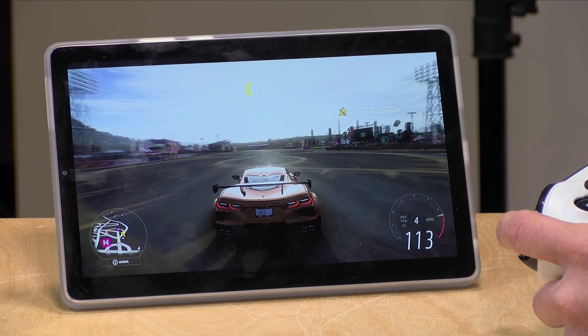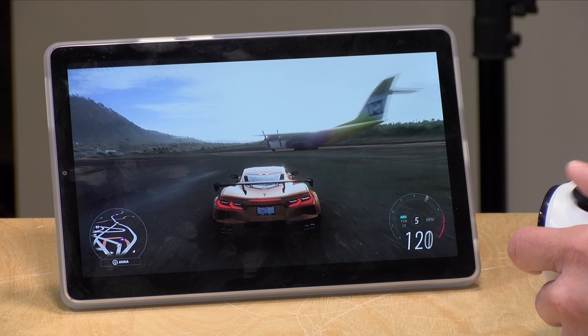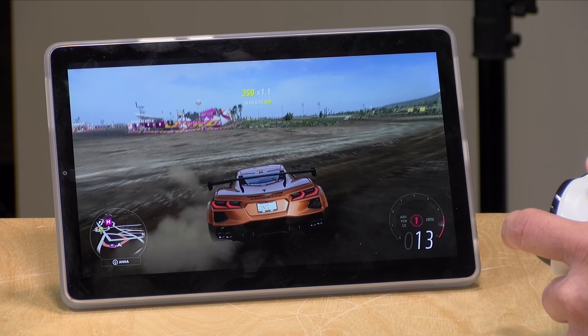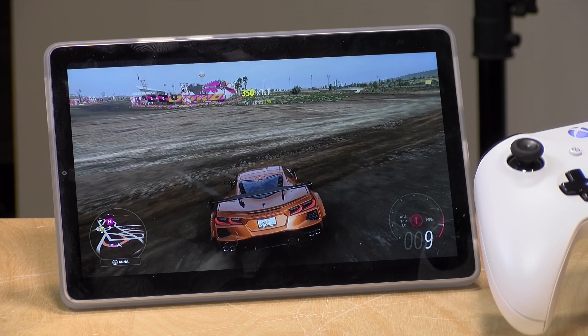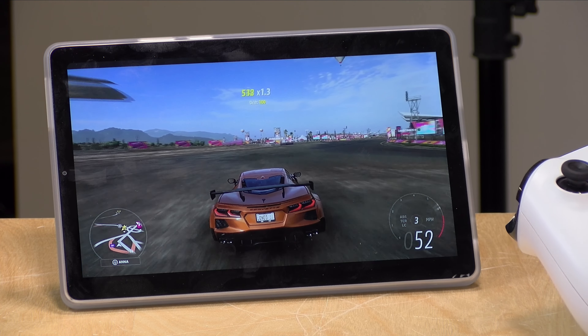Let's take a look at game streaming. This is the Xbox cloud gaming feature that's part of Game Pass Ultimate, and as you can see it looks and plays pretty great here. I don't think you're going to have any trouble streaming games either from a computer on your home network or from one of these game streaming services.